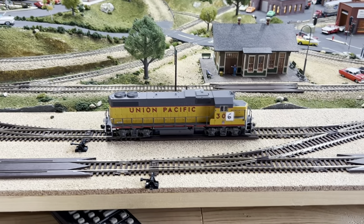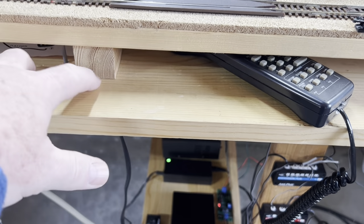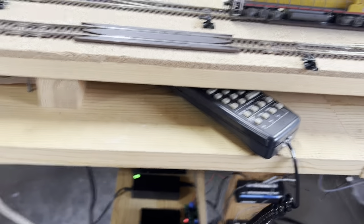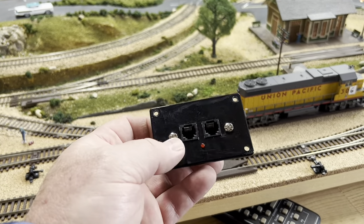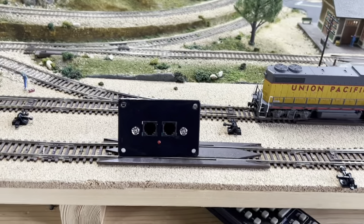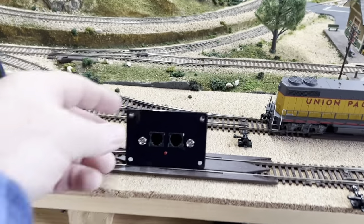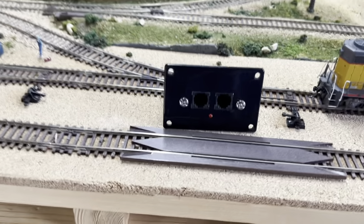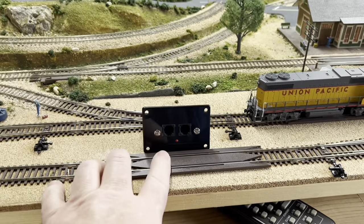I wanted to mention that now that this is the controller, you can no longer program on a programming track through it. You have to program on the main. The exception is, like I mentioned earlier, if you save this panel you can take this whole system to your bench and hook it up to a dedicated programming track with the power supply, just like we had set up over here. So you want to hang on to this, the wire, and the transformer and everything. That way you can still have a dedicated programming track using this.